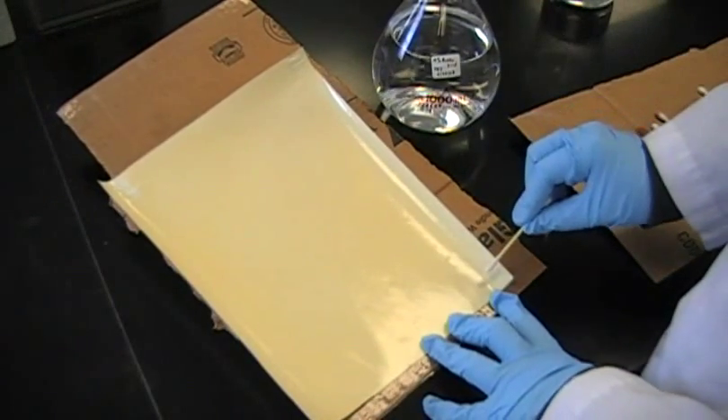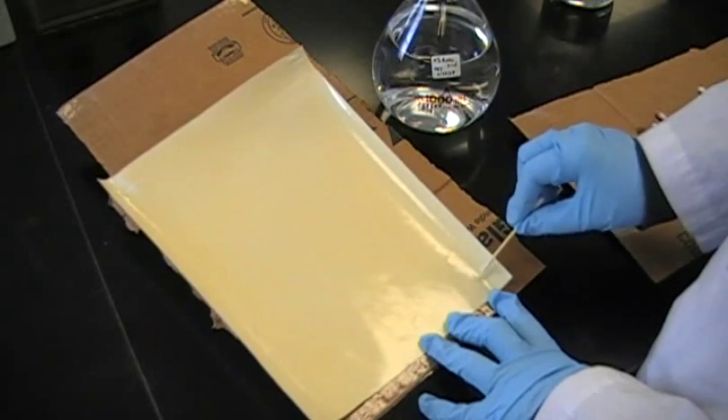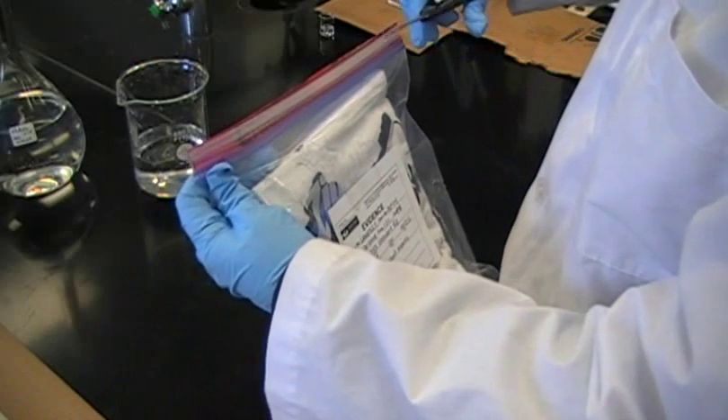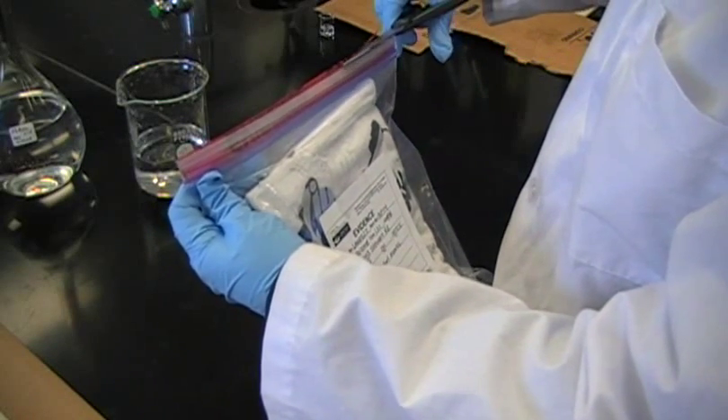To make sure the paper works, a Q-tip is soaked in sodium nitrate and dried. It is then dipped into acetic acid and touched to the paper. A pink color confirms the paper works.